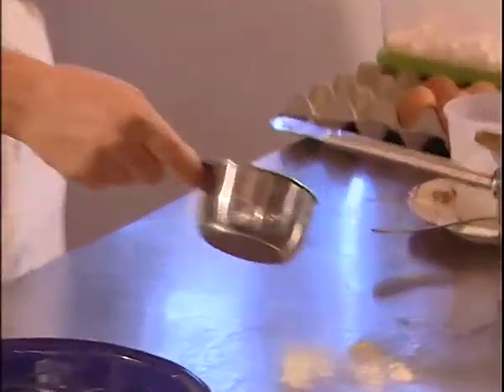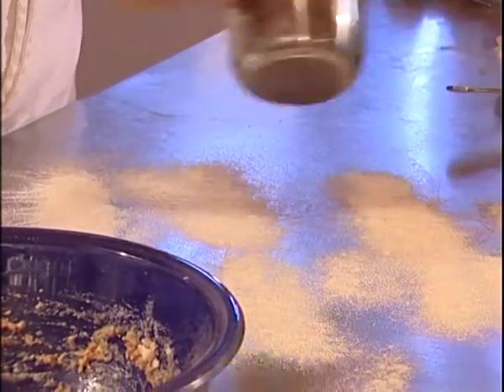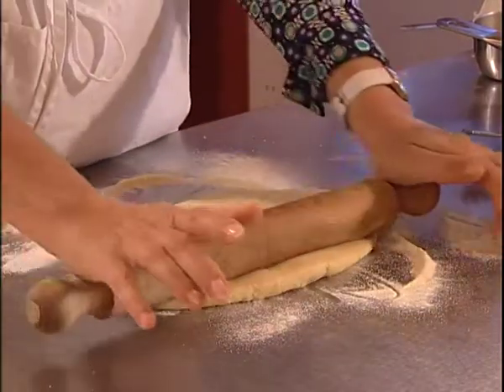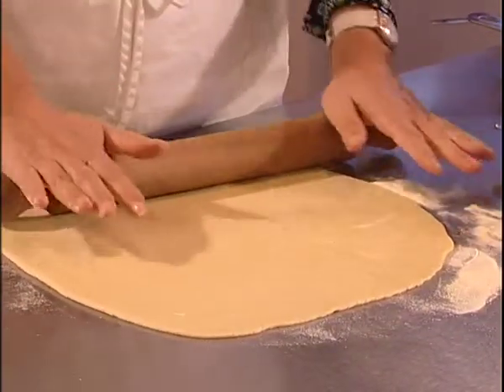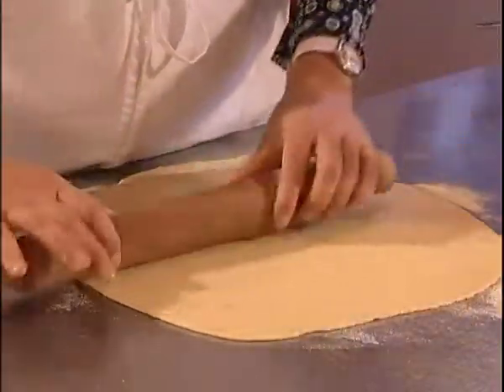I will spread some semolina flour on my table so the dough won't stick, and I try to build up a sort of a square dough — not too thin, but sufficiently thin to fold it.